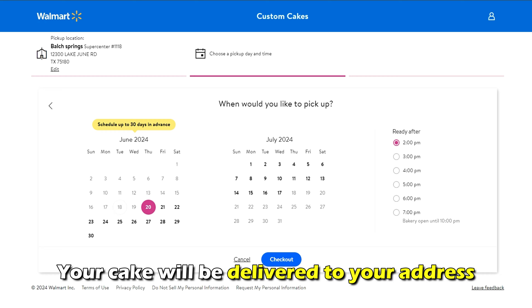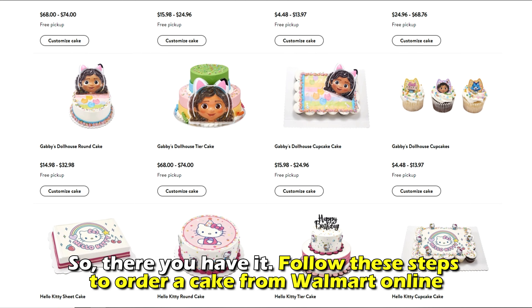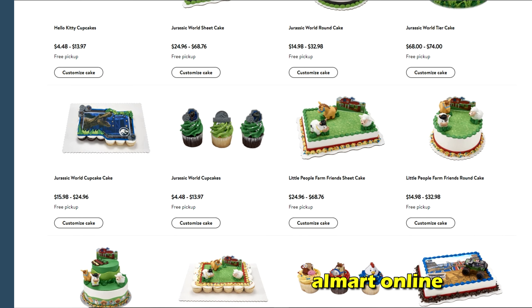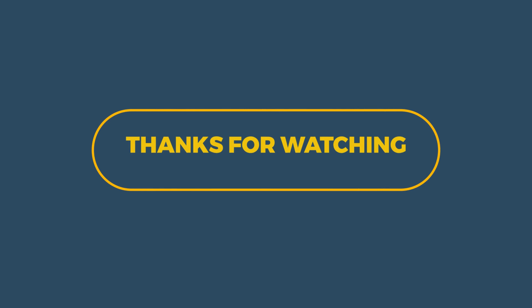Your cake will be delivered to your address. So, there you have it. Follow these steps to order a cake from Walmart Online. Thanks for watching. Till next time.